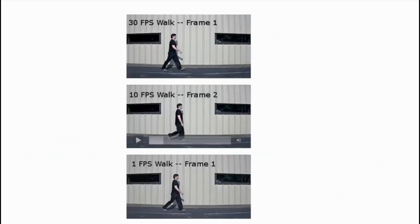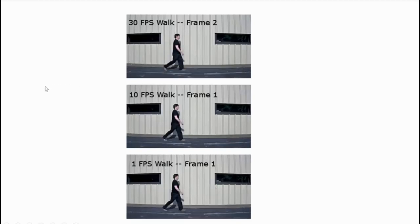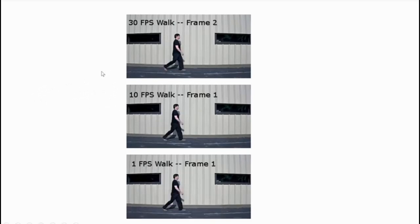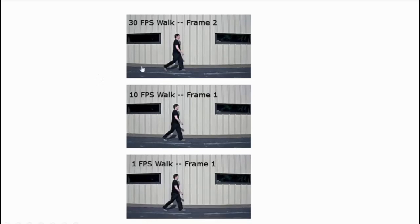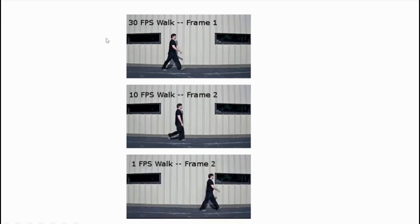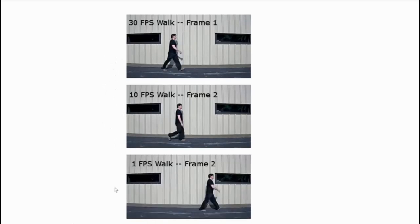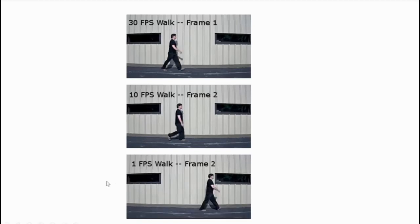Here's a handy example: at 30 frames per second versus 10 frames per second there's actually not a huge amount of difference, so if your vehicle is moving at 10–15 mph or km/h, 15 frames per second is probably enough. But at one frame per second the person has moved quite far across the image — that would be no good at all for an ANPR camera. If in doubt, a higher frame rate is probably better.